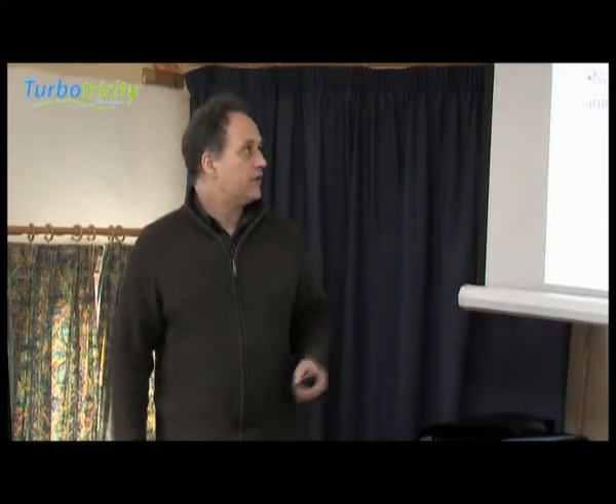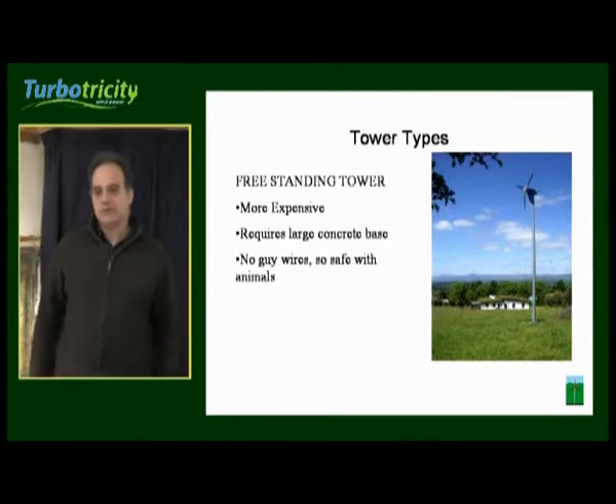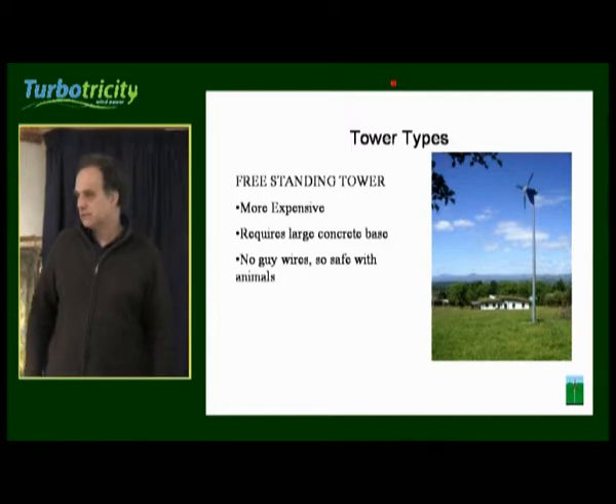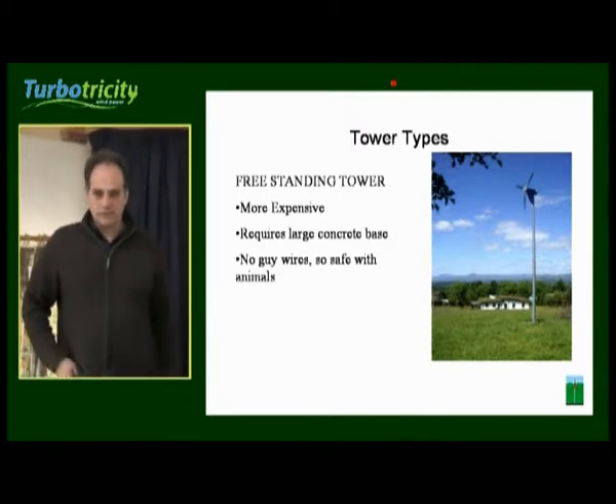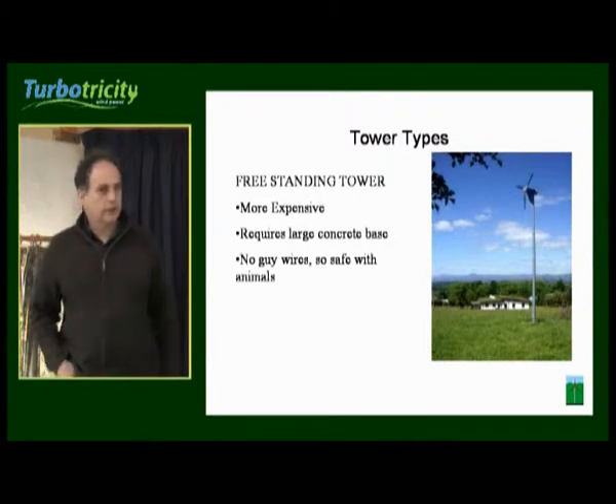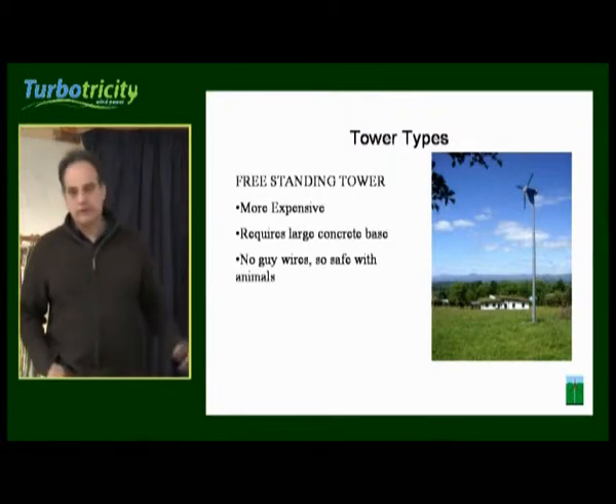The freestanding tower is probably the one that most people really ought to go with unless you're going to a very extreme height. It is more expensive and it requires a larger concrete base than a guy wire system, but it doesn't have any guy wires.